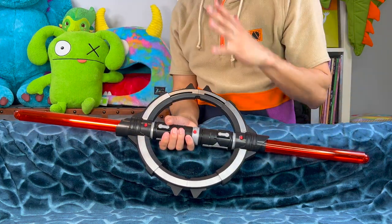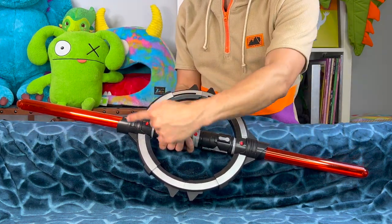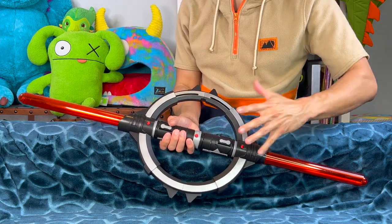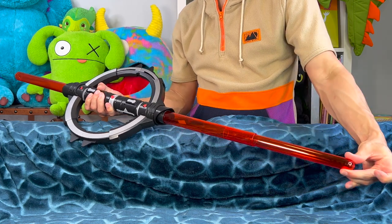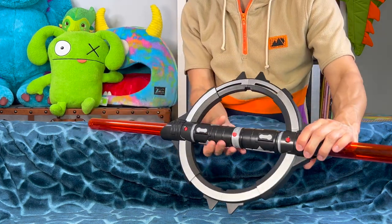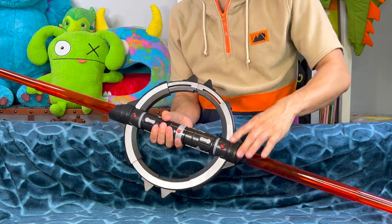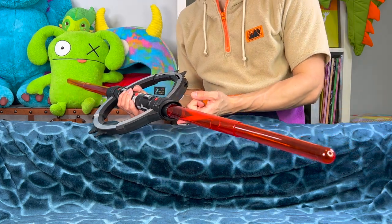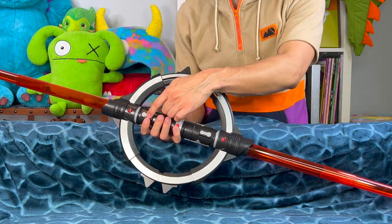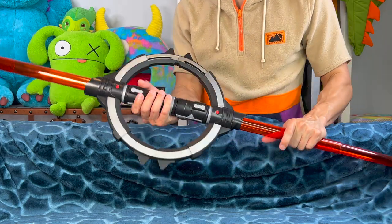We got our Inquisitor lightsaber all put together. This is one awesome lightsaber — it's double-bladed, just kind of like Darth Maul's. I'm going to extend that there and extend this here. There's a button right there and a button right there, so let's activate that. It lights up, and we'll activate the other side — and there are the lightsaber sounds.